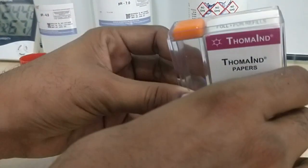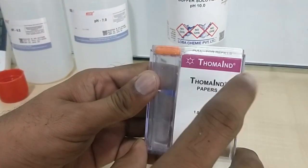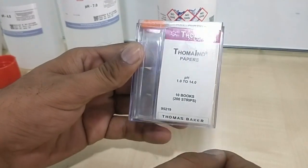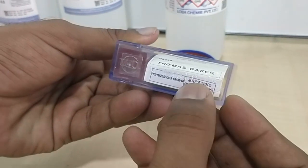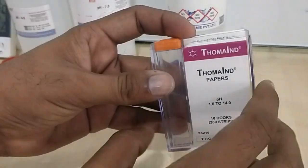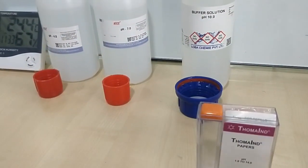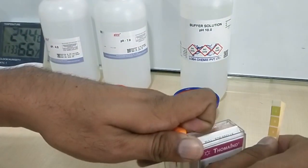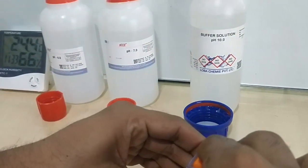The brand of pH paper I'm using is from Tomah, with a range of 1 to 14, 10 books and 200 strips. The price is roughly 300 — I'll put a link in the description. It comes with a nice lid; you just remove it, put the paper in, and close it.